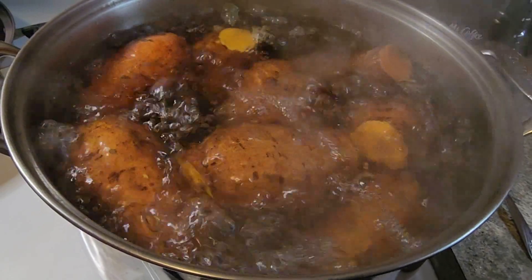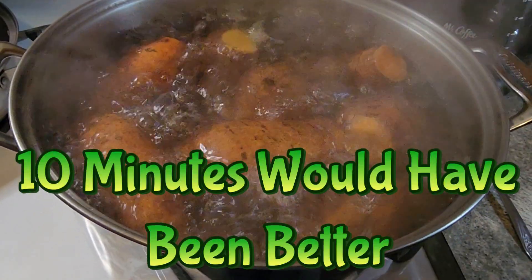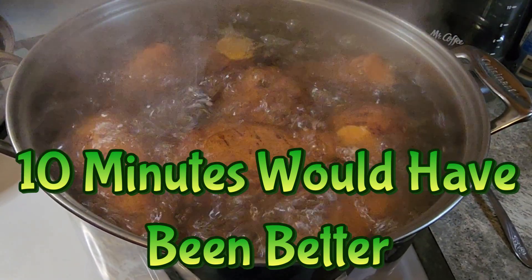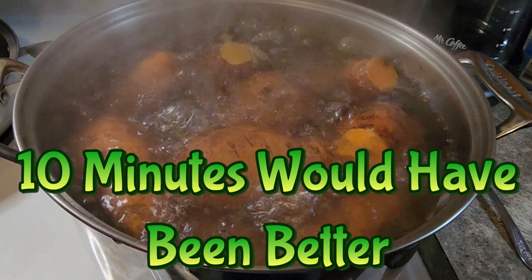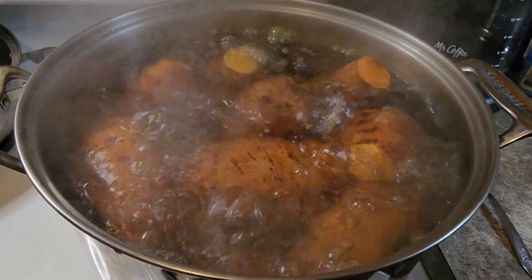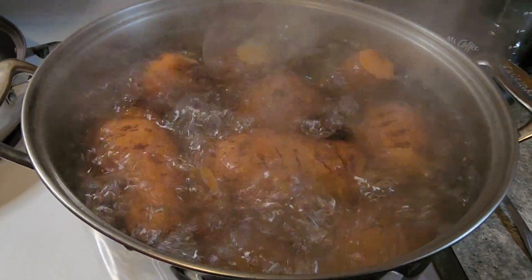The reason you boil them is so that the skins can be easily removed. After they're done boiling for 15 minutes I'm going to move them to the sink, run cold water on them because they're going to be hot hot potatoes, and that way I can easily remove their skins without burning my hands.